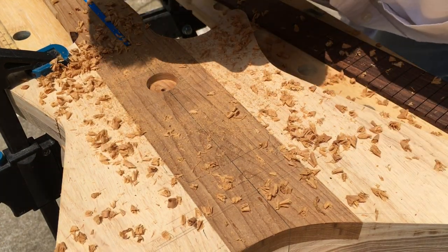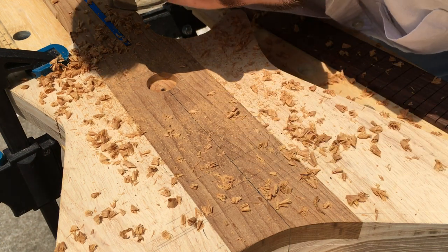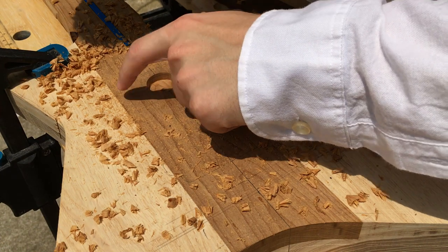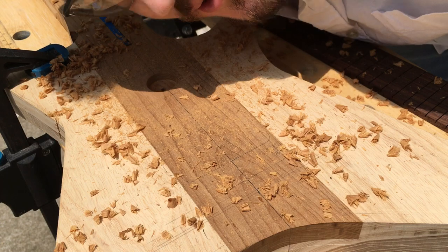I don't really want to go super deep because I want the bottom of the cavity to be really nice, and that's usually done with the router — but that's just to start things off. And the roasted maple smells really, really good.